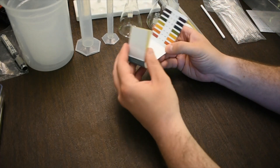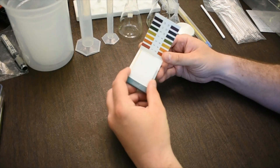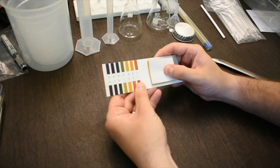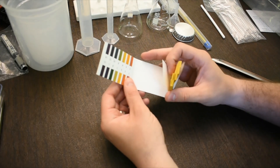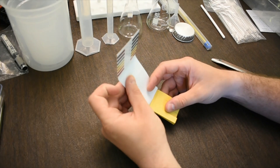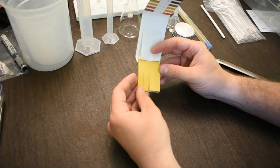We also have pH paper. When you open it up, there will be a colored scale that tells you what the different pH values correspond to, and then there are individual pH paper strips you can rip off and use.